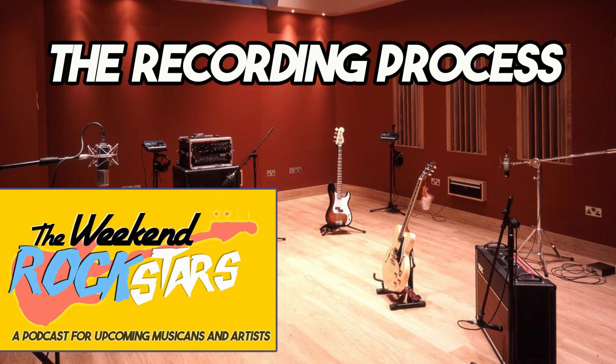Learning how to record well and get the best out of your studio time is important especially if you don't have your own studio space and you're paying 20 to 30 pounds an hour or more. You can rent out the best studio in the world but if you haven't done good pre-production you can really waste your time. Pre-production is very important — they both agree on that.